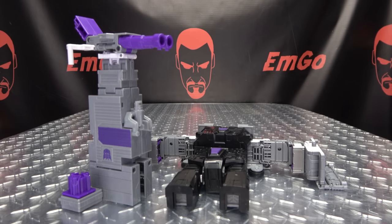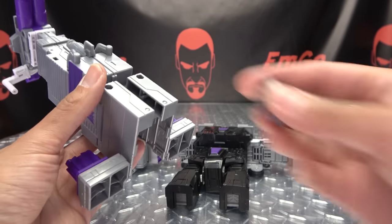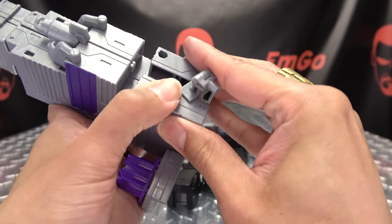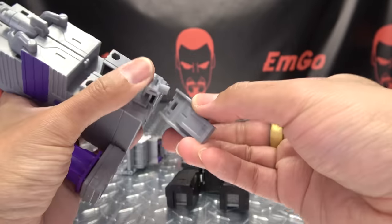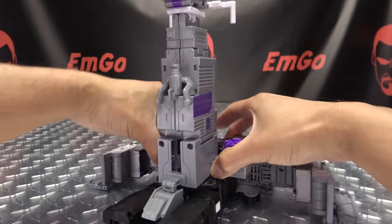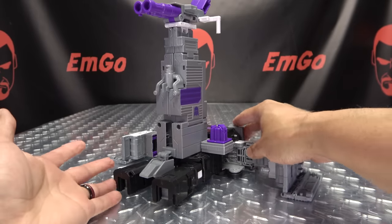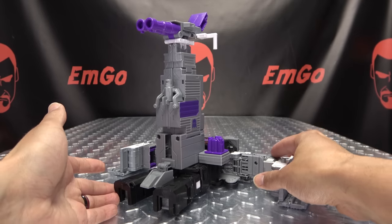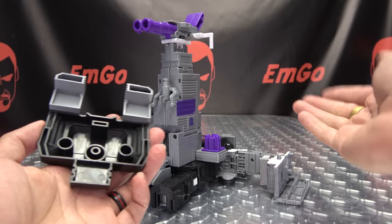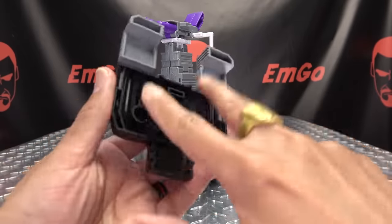Now if you want to do the base mode, it's a little bit different. These extra pieces you're going to leave where they are, and you're going to put this cannon in a different configuration — facing forward. Then you plug this bit in and tab it in as normal. Just to give it some extra detail there. Also, when you're doing base mode, you can't use their new chest piece because it doesn't have the connection points for the arms. You want to use the original chest piece if you want it to be actually functional.